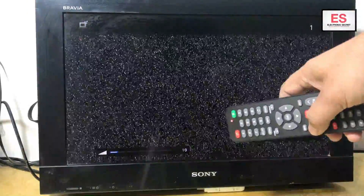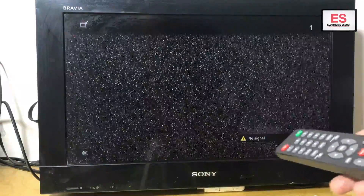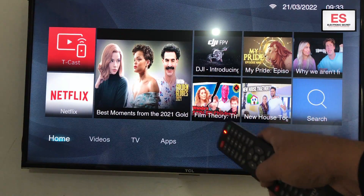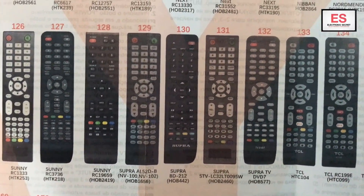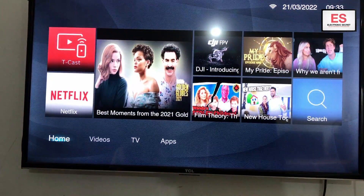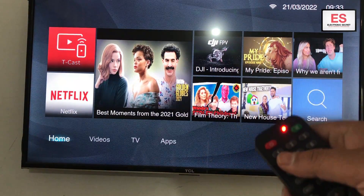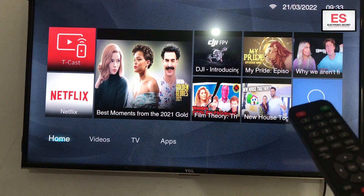Now I have a TCL smart TV. I will look for its three-digit code given in the brochure, and the code is 133. I will input this code manually by pressing the mute and power key at once until the red light becomes on, then I will input 133 from the remote. Now our remote is ready to use with TCL smart TV.